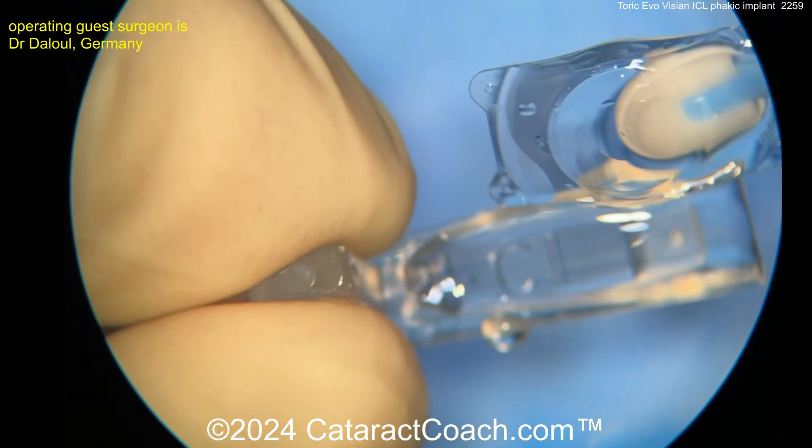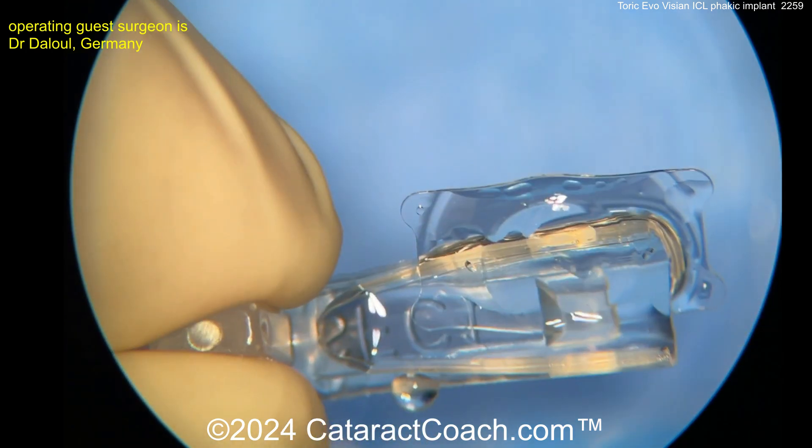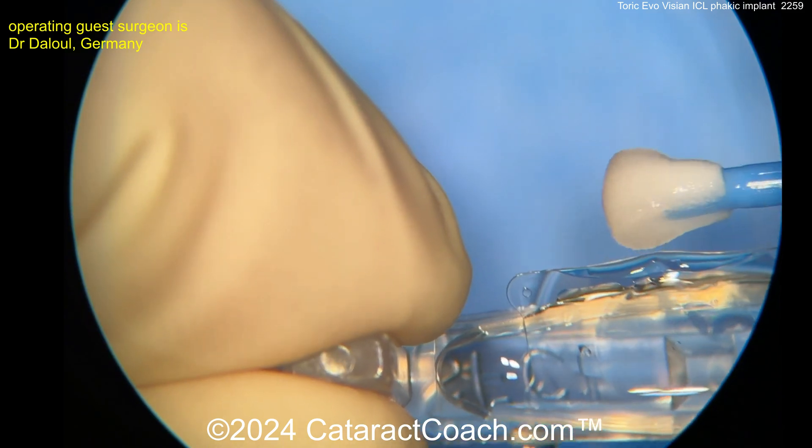Here's loading of the lens. The lens is made of a collagen material. It's very, very thin, very delicate, and so you have to load it in a very particular way.